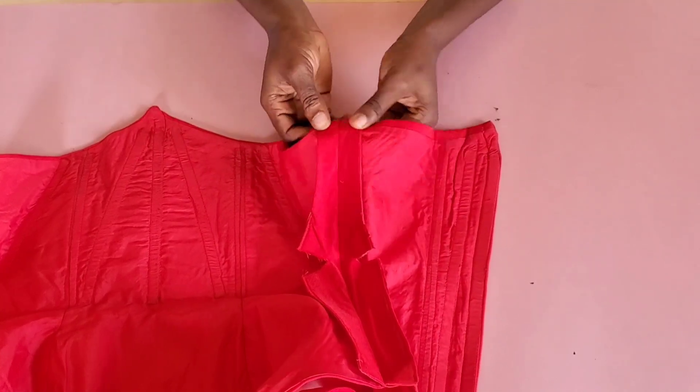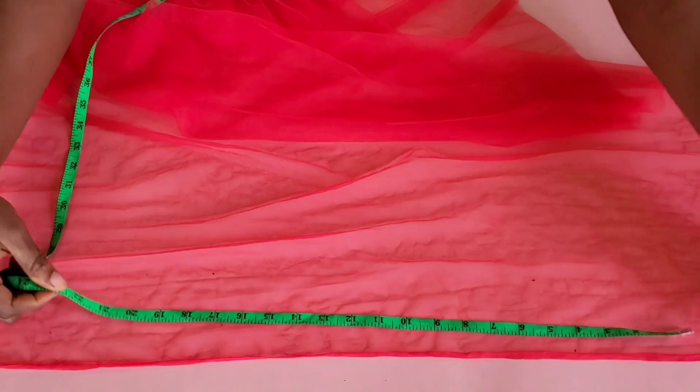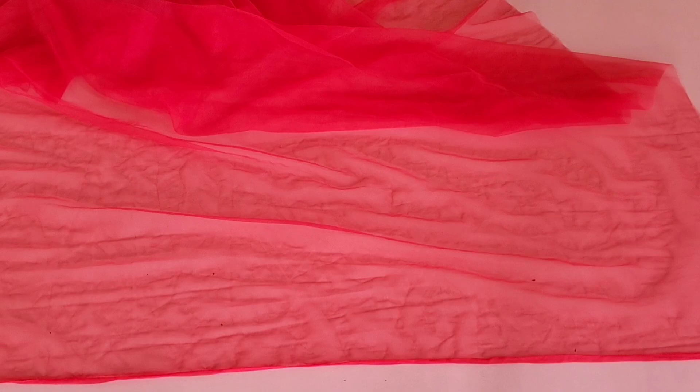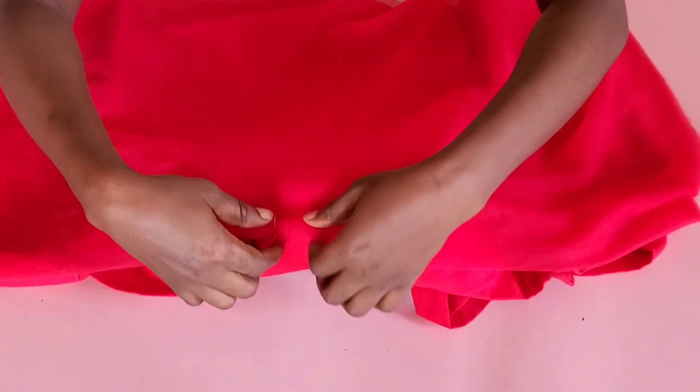The next thing is to form the shoulder drape, so I'll set the blouse aside and bring in the net. The width of this net is 34 inches, but I need at least 45 to 50 inches — the length is 60 inches. I'll just use this to illustrate and get another net later to replace it. First, fold the length in two, then fold it again into four. I folded the net because it's a very light fabric — if working with a thicker fabric, you wouldn't need to fold it. Then get the center of the net.